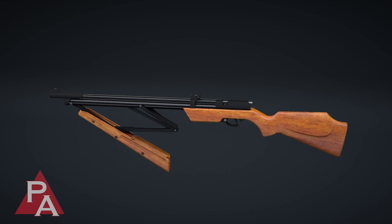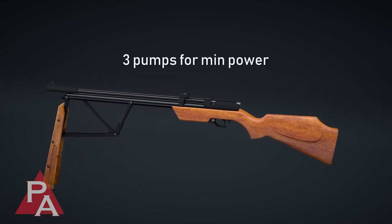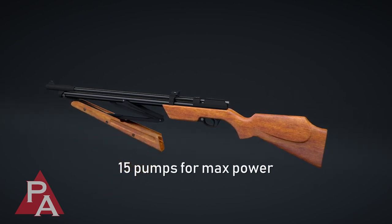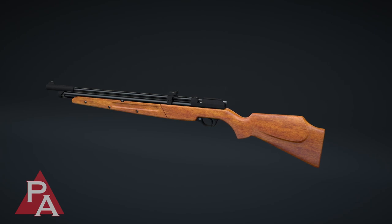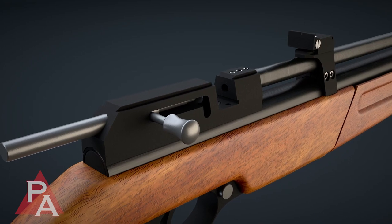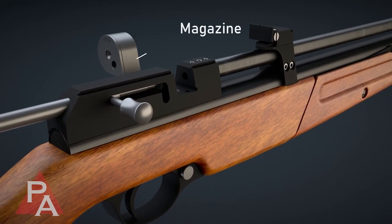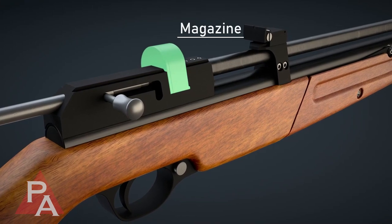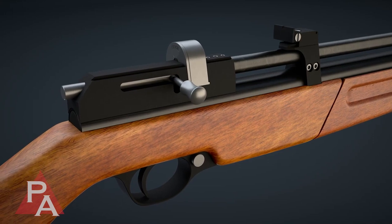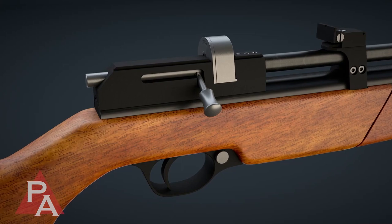The Mark II is able to fire with just three pumps, but maximum power is achieved by pumping the rifle 15 times. The user can control the output power of the gun by altering the number of pump strokes for a given shot. Once pumping is completed and with the breech open, either a single projectile or a magazine that allows for multiple projectiles can be inserted. After insertion is completed, the bolt handle is then pushed forward and down, thus loading a pellet into the barrel and making the rifle ready to fire.